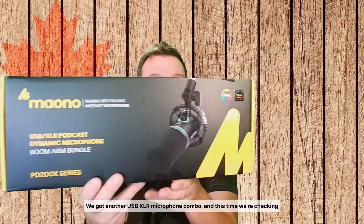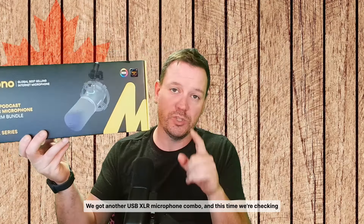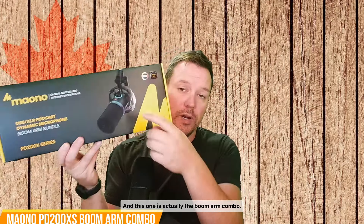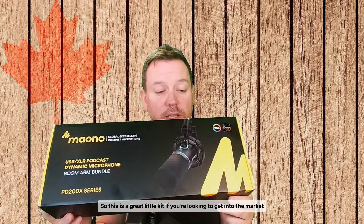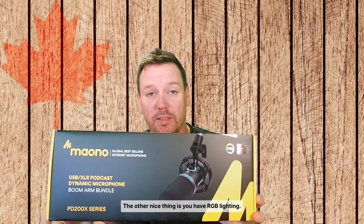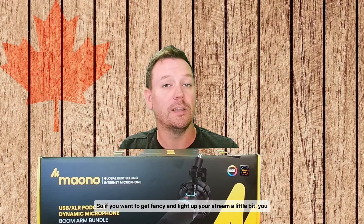We got another USB XLR microphone combo, and this time we're checking out the Maono PD200XS. This is the boom arm combo, so it actually comes with your microphone arm right in the box. It's a great kit if you're looking to get into the market for an XLR or even a USB microphone. It also has RGB lighting, so if you want to light up your stream a little bit, you can do that as well.